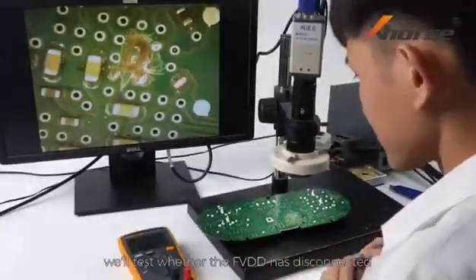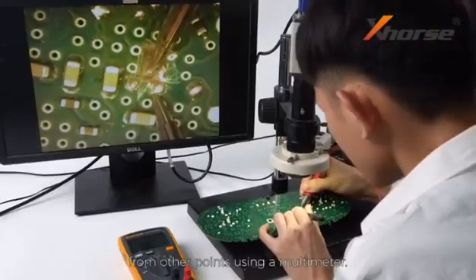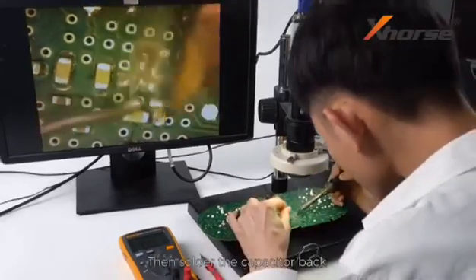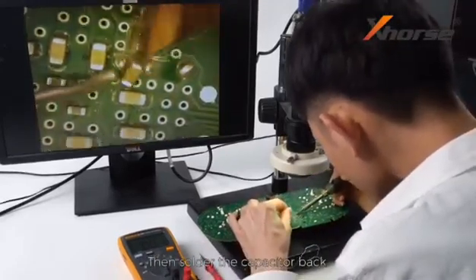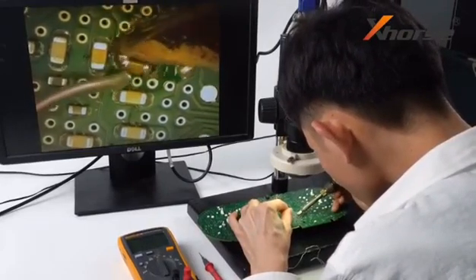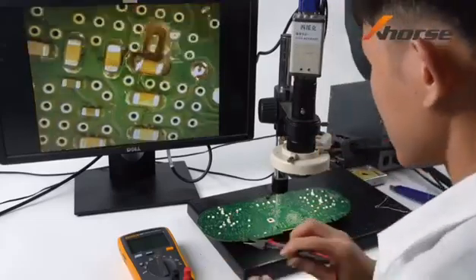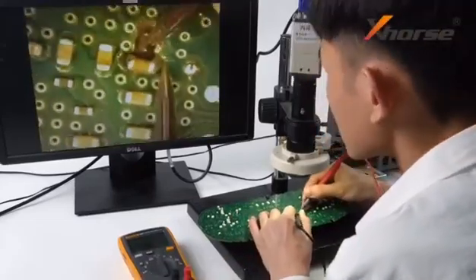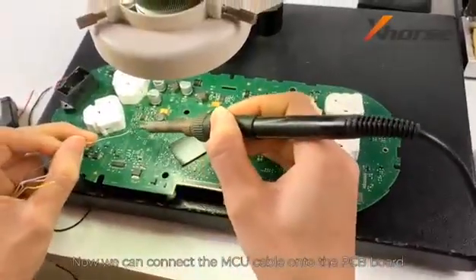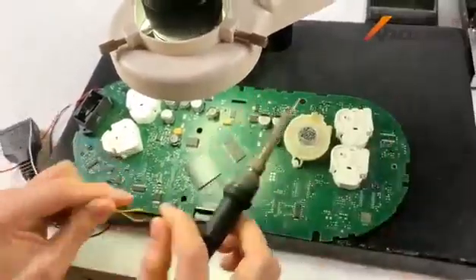After the cutting, we'll test whether the FVDD has disconnected from other points using a multimeter. Then, solder the capacitor back. Now, we can connect the MCU cable onto the PCB board following the diagram.